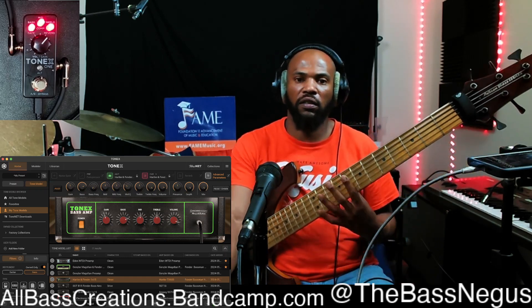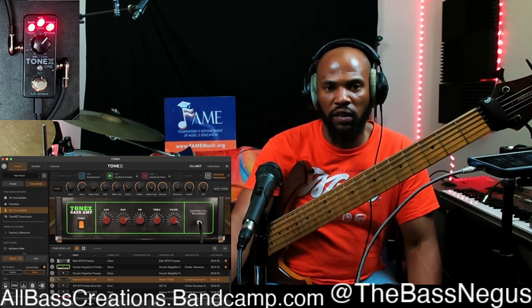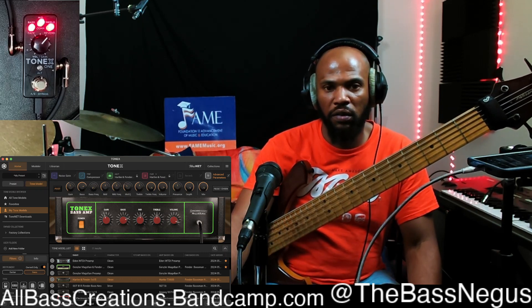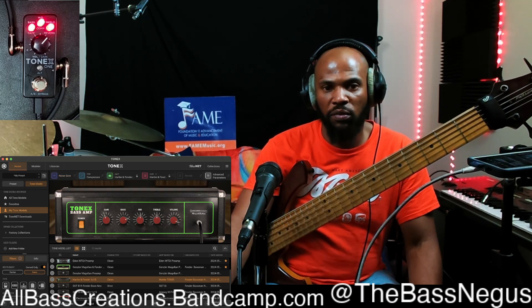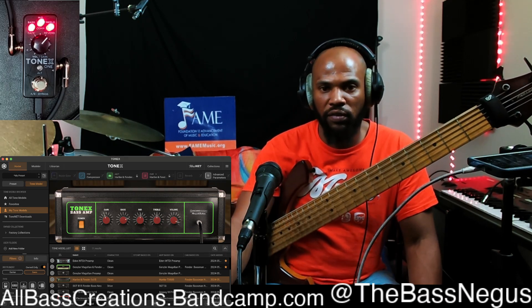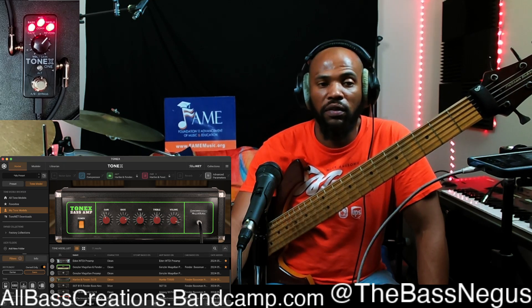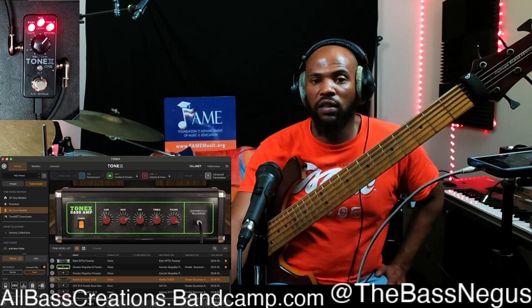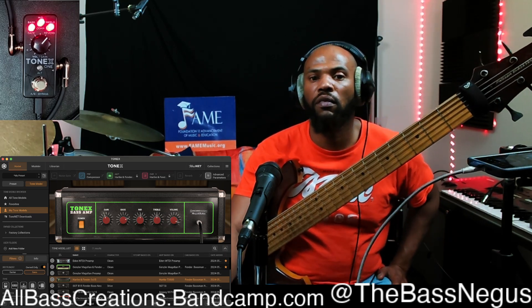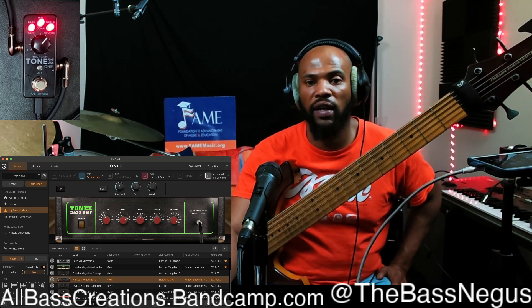Oh yeah, that's so nice. Of course you've got the compressor and noise gate here as well. I don't particularly use a noise gate unless I'm using distortion, overdrive, or an octave pedal — a low octave down — or synth monophonic pedals that need a little help. The compressor — they don't give you a whole lot of options with this.